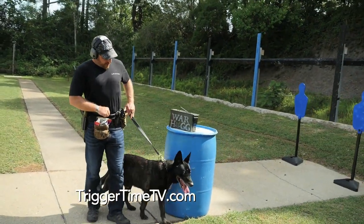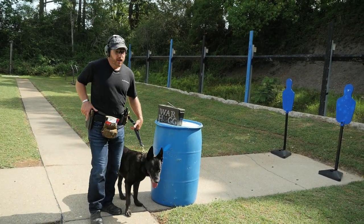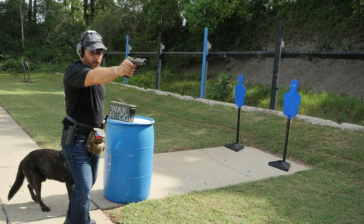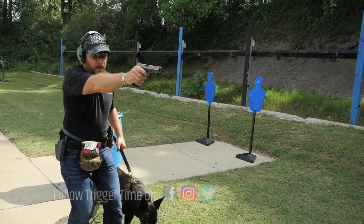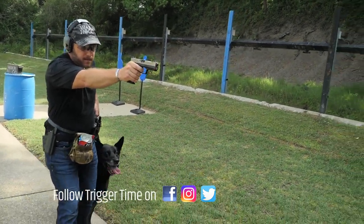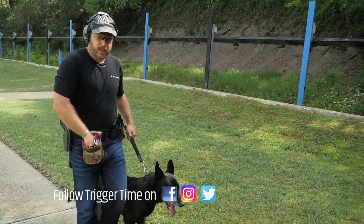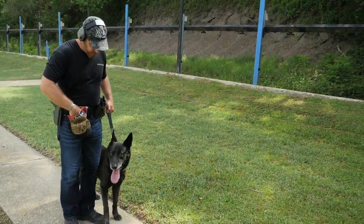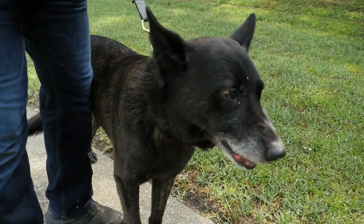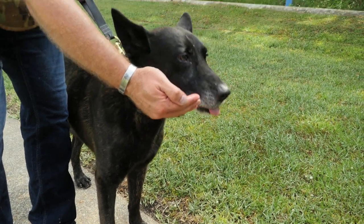I've got him here — you can notice he's pulling a little bit. I have that little loop leash. I can draw out and sit there and fire. Or if I've got to move with him — Duco, fuss — and you notice he wants to pull, so now I've got to stay focused. And while we're training, just like we did with neutral gunfire, I can give him a reward — good boy. Give him another snack here.